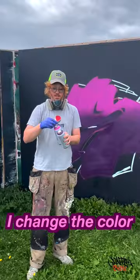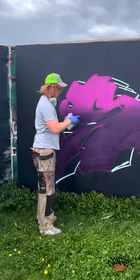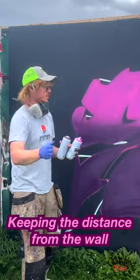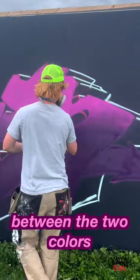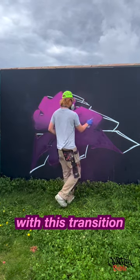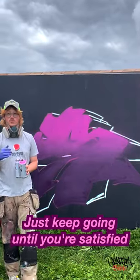After doing that a little bit, I change the color and do the exact opposite — going from the top to the bottom. Keeping the distance from the wall to the can and the amount of spray paint that actually comes out is really key. Now we have a blurry line between the two colors. If I'm not completely satisfied with the transition, you can always go back and forth between the colors. Just keep going until you're satisfied.